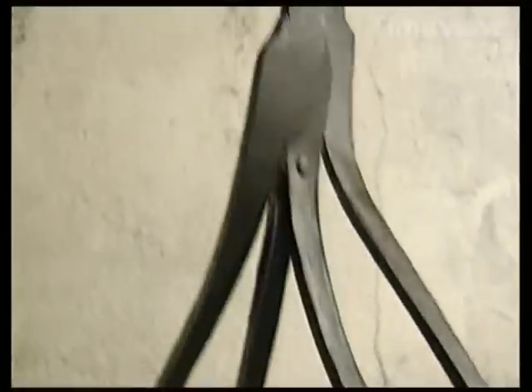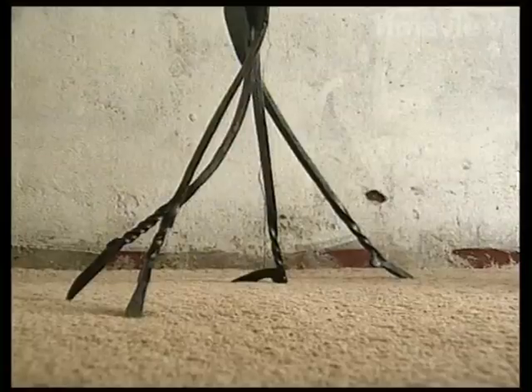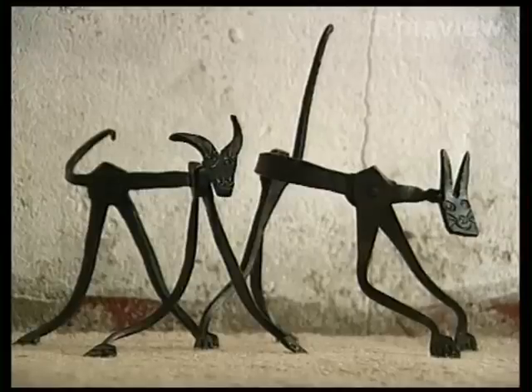I've put maybe 40,000 hours into the hammer and anvil now, and you develop a feeling for what happens. But at the same time, you still end up with a massive pile of bits and pieces that haven't quite done exactly what you want them to do. A lot of my work is sold through galleries in places like Auckland, Queenstown, Wellington. Some of it goes overseas — I've got work on its way to a gallery in Germany, and I'm making pieces for a shop in London.